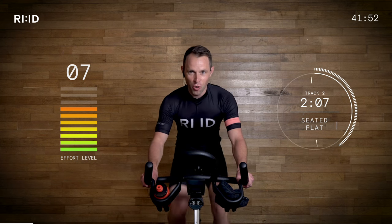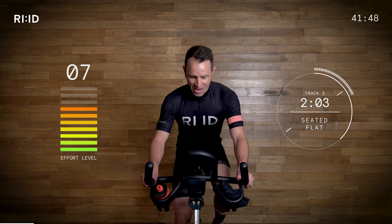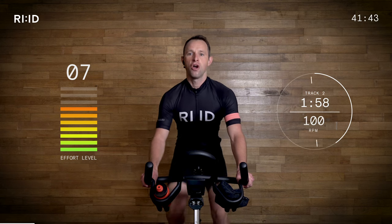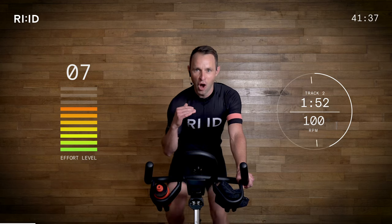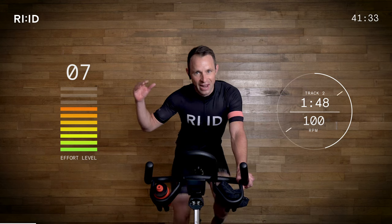Flat, fast road — still riding together as a team, as a group. Three, two, soft pedal. Relax. We're still hitting that 100 RPM, the legs are spinning nicely. My effort level on the bike is quite low. Effort level work rate six, seven out of 10 now. Be ready for another little burst.